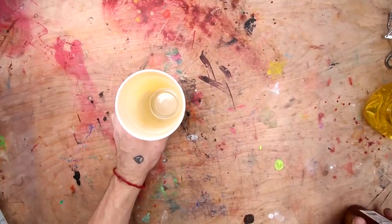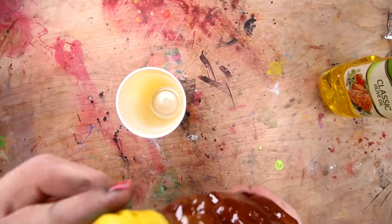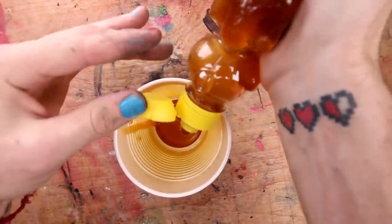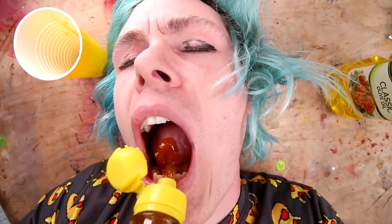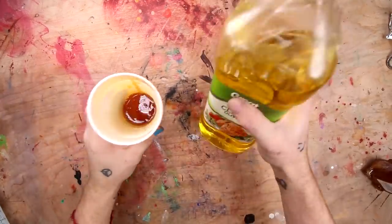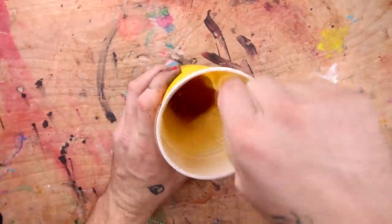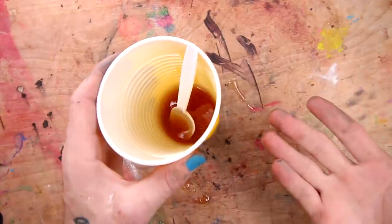Okay guys, so here's a cup we're going to put everything in. Here's our honey and here's our olive oil. I'm not sure exactly what the ratio is, but we're going to try our best here. This honey looks so good! Now for our olive oil. That ought to do it — and we're going to go ahead and mix it up a bit. Let's go and put this stuff in my hair.